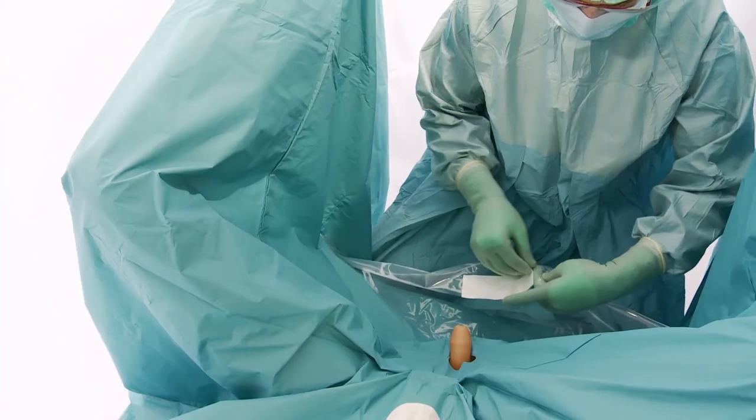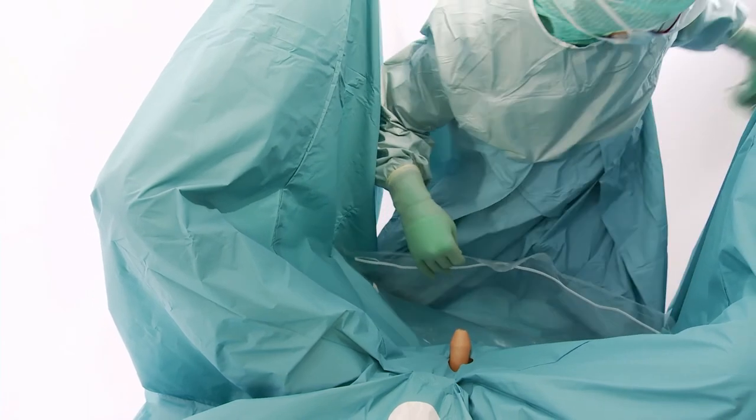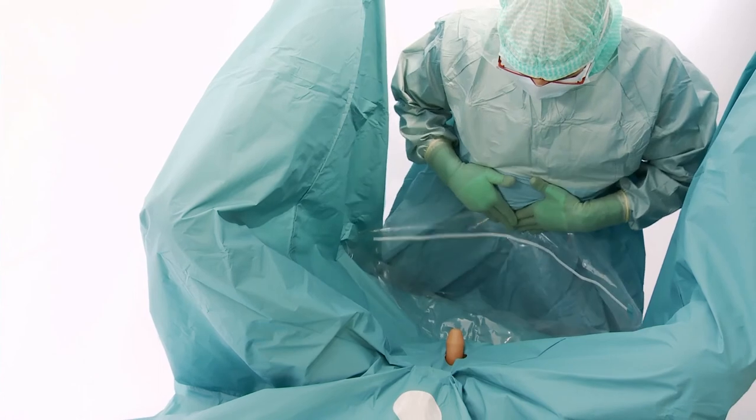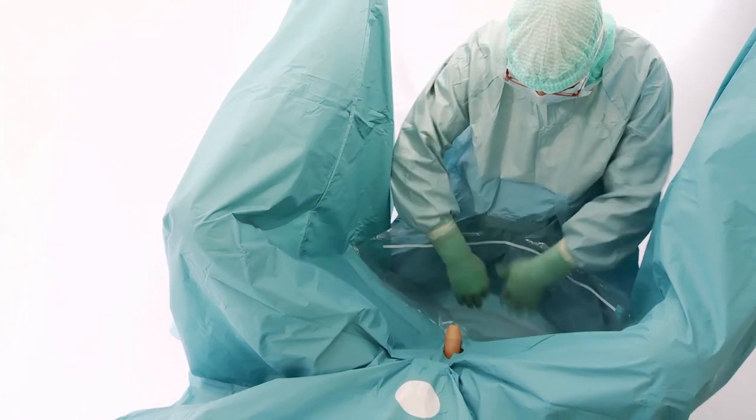The pouch should be secured to the surgeon's gown. Draping is then completed.